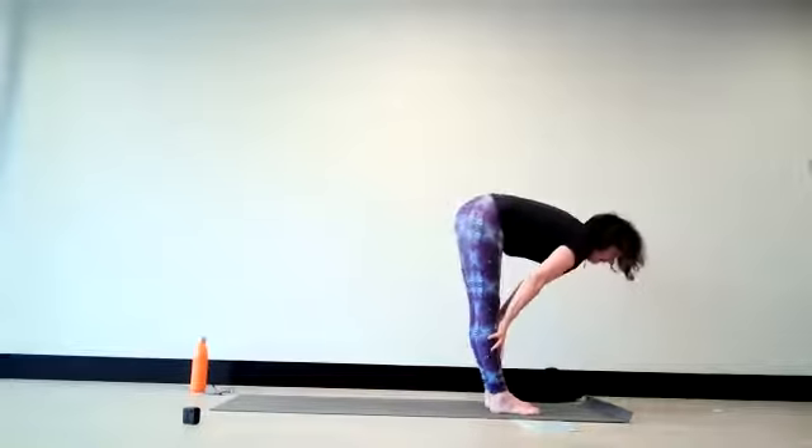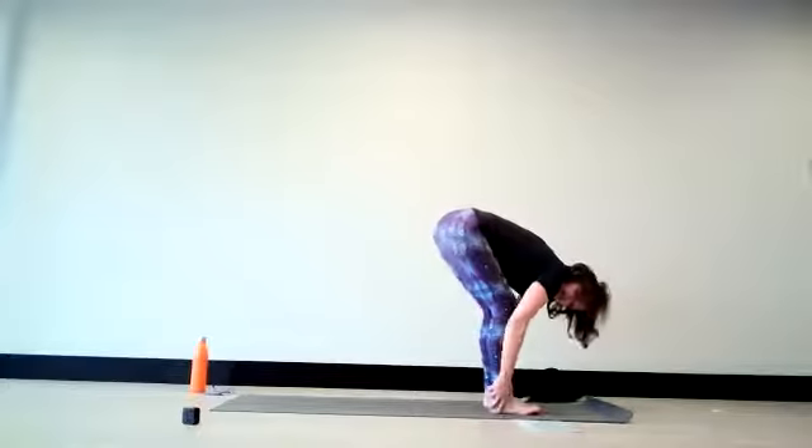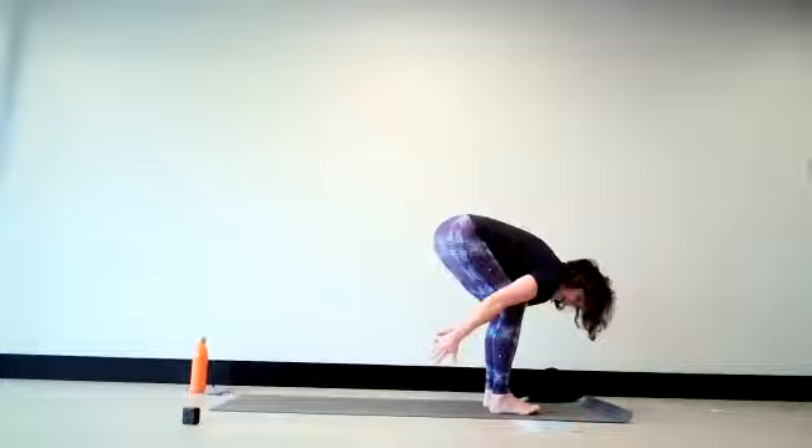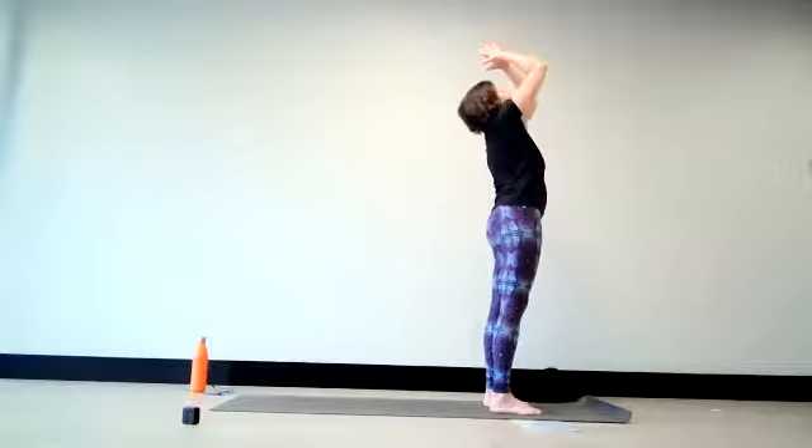On the inhale come to a half lift, on the exhale fold it again. Then use your feet and rise as you inhale, lifting. And on the out-breath, releasing the arms back alongside the body, returning once more into mountain pose. There's never a need to rush to any of these places.